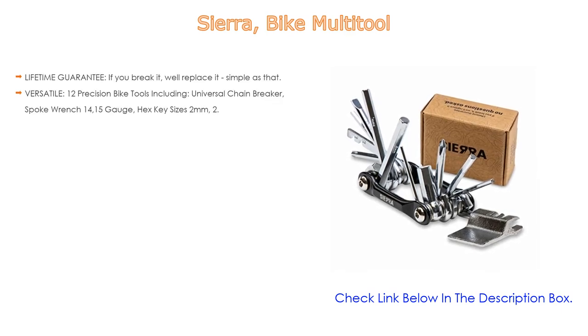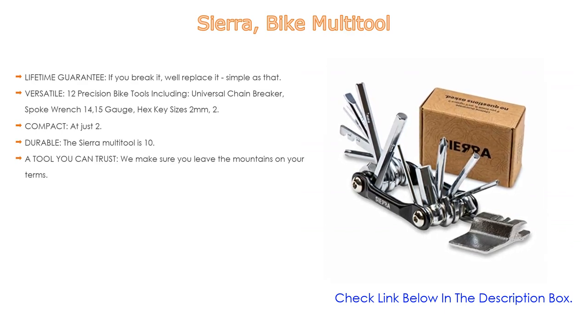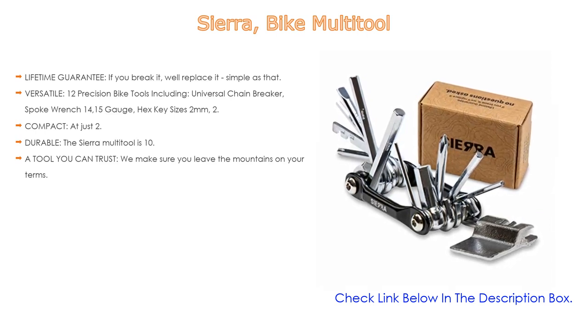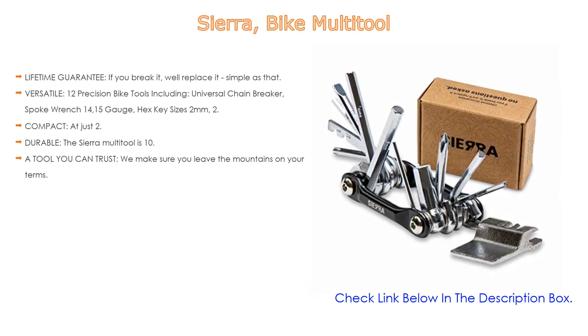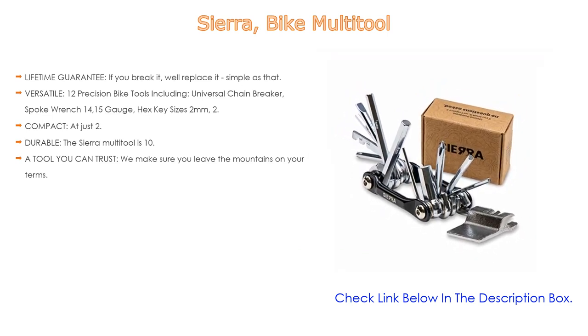Number 4: Based on user ratings, the Sierra Bike Multi-Tool comes in at number four. It features a lifetime guarantee — if you break it, they'll replace it, simple as that. It also includes 12 precision bike tools: a universal chain breaker, spoke wrench in 14 and 15 gauge, and hex key sizes 2, 2.5, 3, 4, 5, 6, and 8 millimeters.